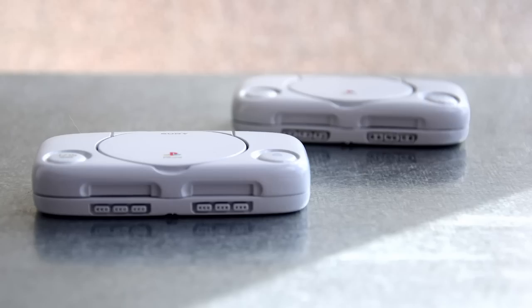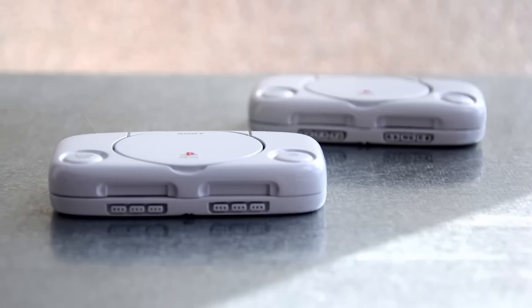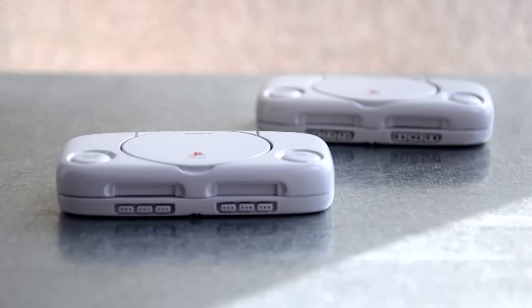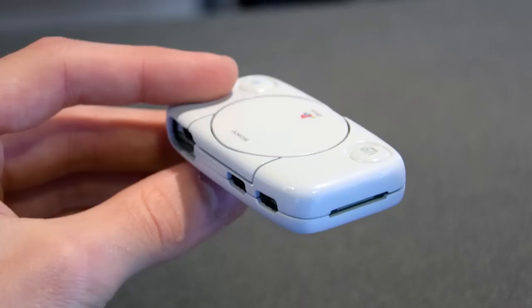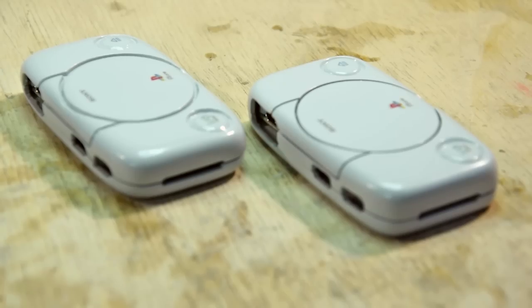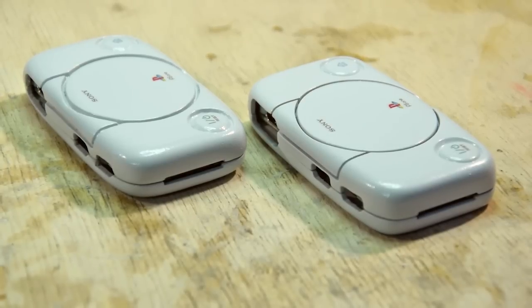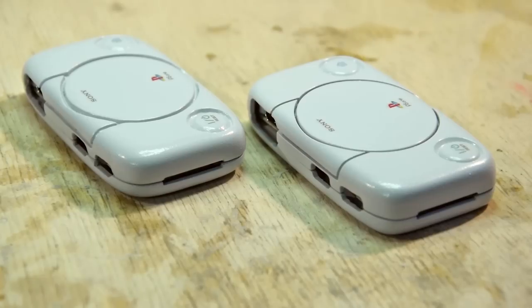One was done on a cheap 3D printer, while the other was done on a very high-quality one. Not many people have access to a high-quality printer, but by sanding and detailing the case by hand, you can achieve a correct finish in a reasonable amount of time. In this video, we'll see a few techniques to polish up a 3D printed object and make it look more like a commercial product.